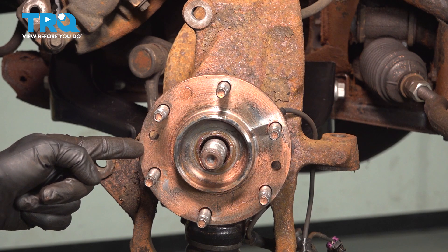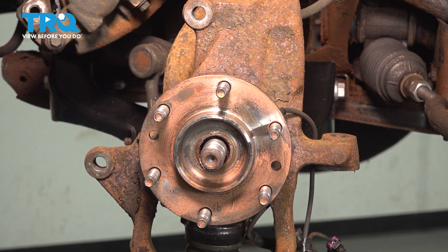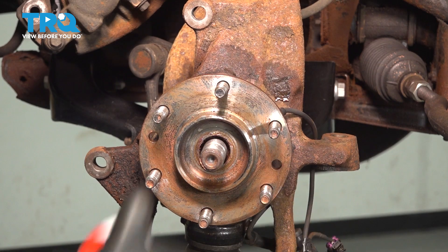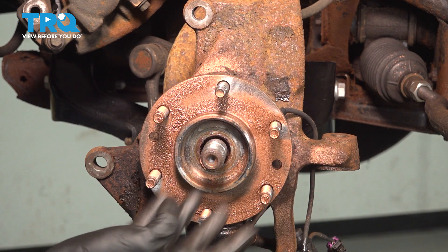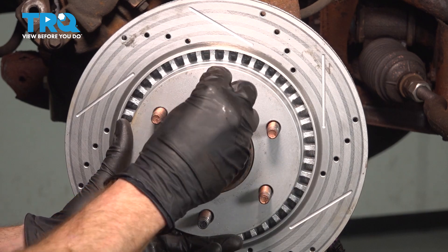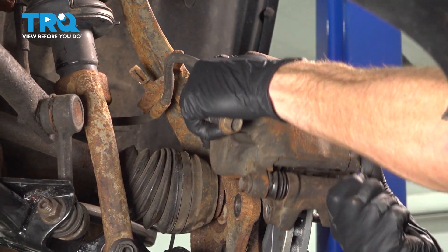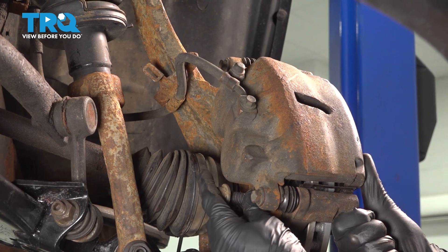Now let's prepare to install our brake rotor. Before installing, clean the mating surface of the wheel bearing hub and the backside of the rotor using a wire brush and parts cleaner. Apply some copper anti-seize, then install the brake rotor. Use a lug nut to hold it in place so it doesn't move around. Now install the brake caliper — slide those pads right over the brake rotor, get it in position, start in both mounting bolts, snug them up, and torque to 118 foot-pounds.